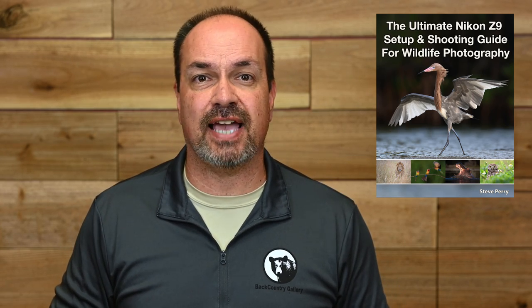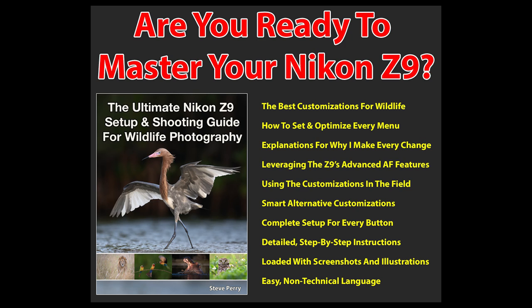I've just published a new book — The Ultimate Nikon Z9 Setup and Shooting Guide for Wildlife Photography. The book covers how I set each of my menus for wildlife work, why I set them the way I do, and how I leverage those settings in the field. If you feel like you're not getting the most from your Z9 setup, or find yourself overwhelmed with the menus, this book will come to the rescue with easy-to-understand language and tons of examples. I'll put a link for it in the description area for this video.